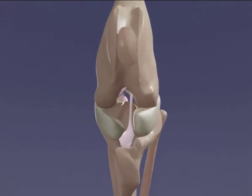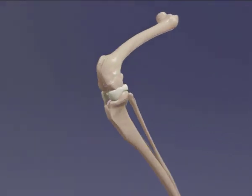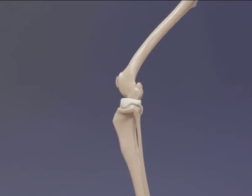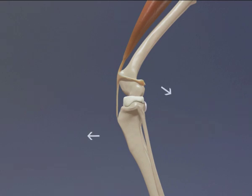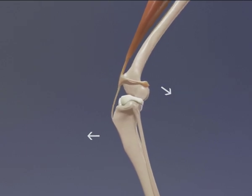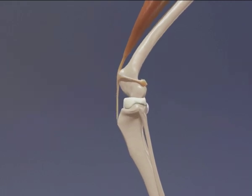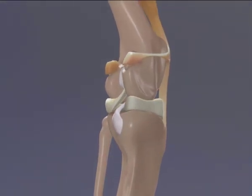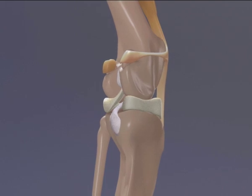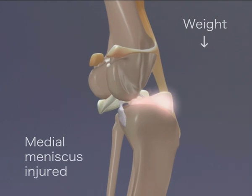When the cranial cruciate ligament is ruptured, the stability of the joint is lost. Rupture of the cranial cruciate ligament means that the tibia can now move forward relative to the femur. The abnormal forward movement of the tibia relative to the femur may result in the medial meniscus being injured by the femur, as it is attached to the tibia at the back of the joint.